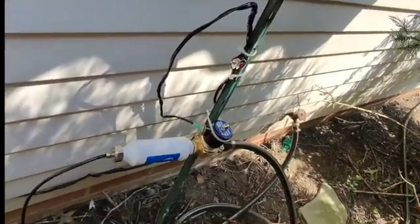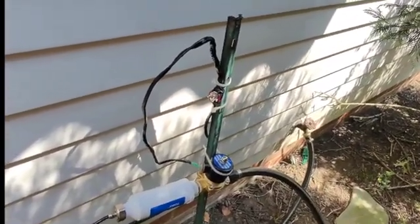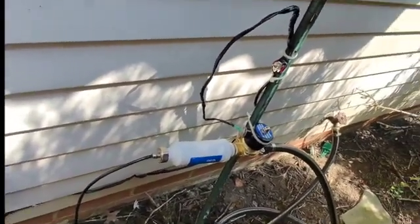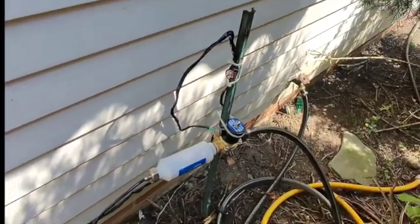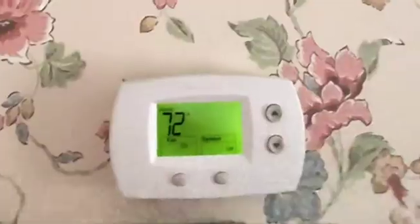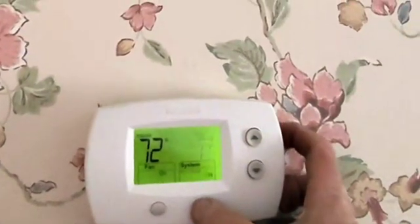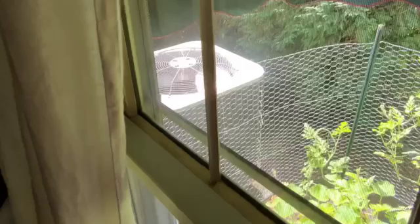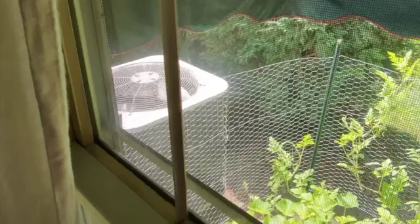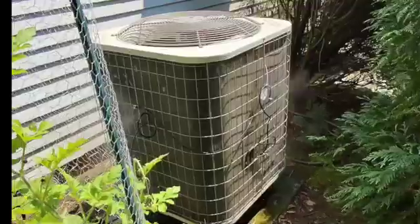I also have this on/off switch — same switch as before — and it is on right now. So we're going to go inside, turn the thermostat back on, and that should send a signal to this solenoid and to the unit to start up. We'll look out the window and see if we can't see that system working. Here we are back inside getting ready to turn the system back on. And we look out the window and we see that the misting system is now on. It appears that the thermostat did its job, sent a signal to the unit to turn on, and at the same time activated the solenoid.